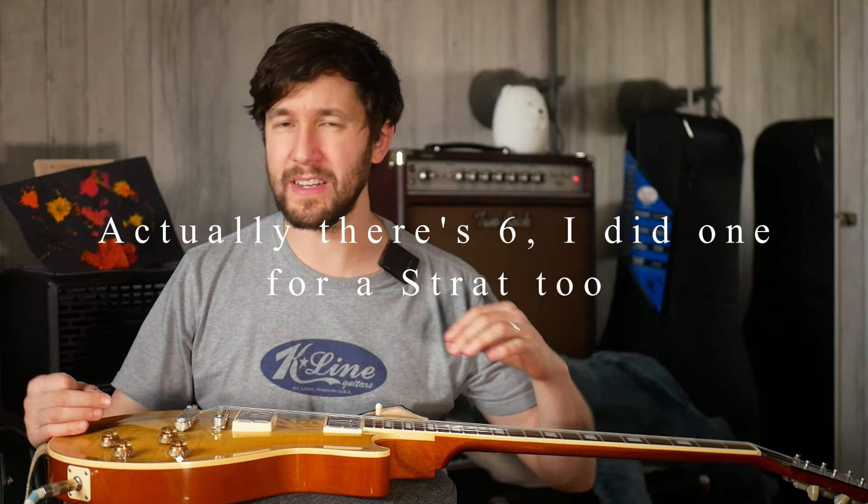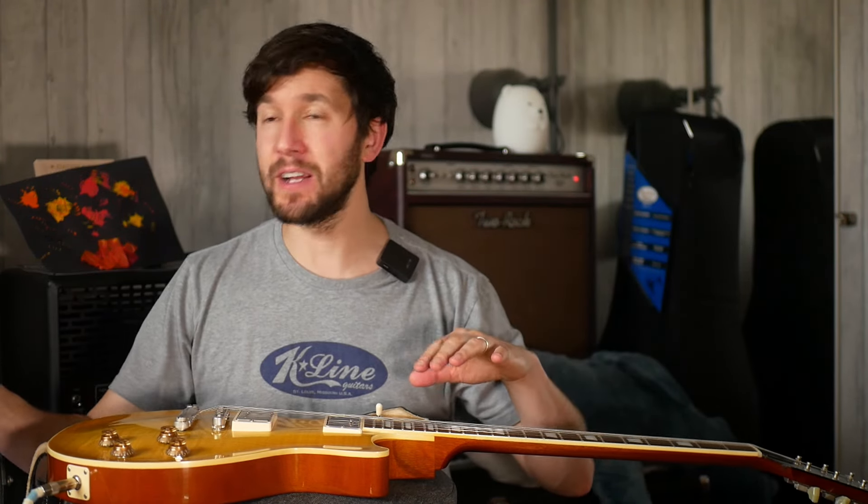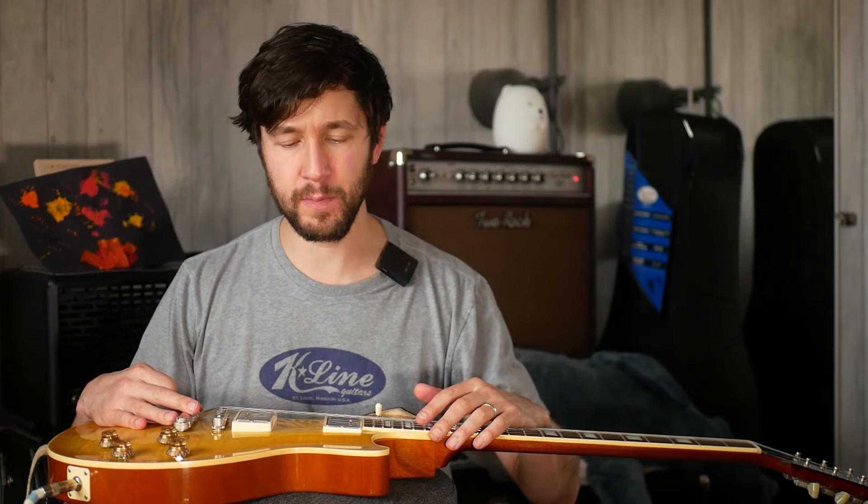So there are five captures that I've put together of this. I think there's one capture which has the gain at 10, which maybe might suit a Strat more than this. It might be a bit over-gained for a Les Paul.